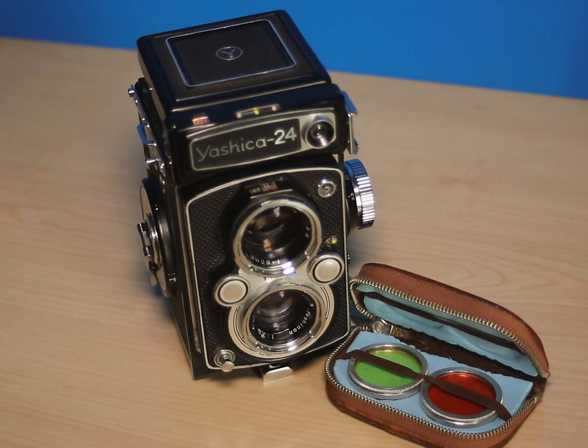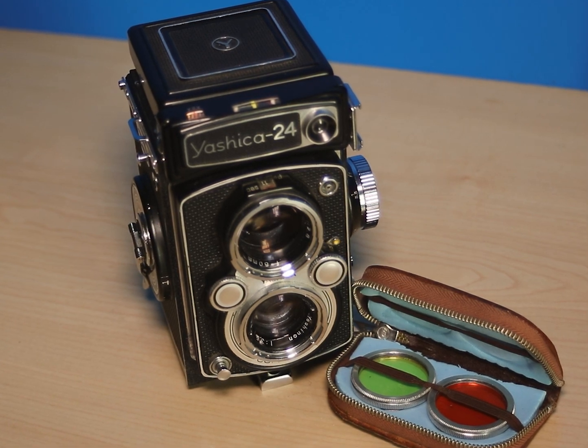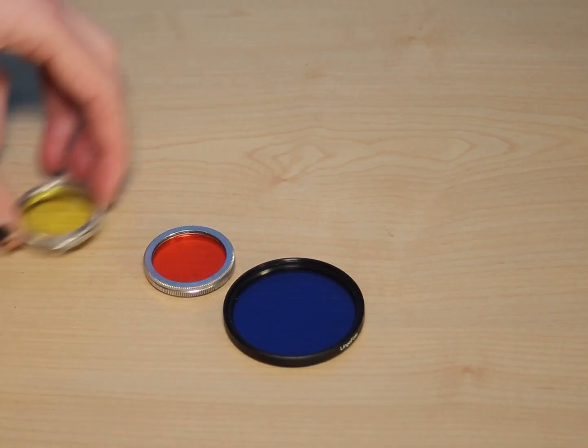To start trichromatic photography, you need three lens filters. Red lens filters are very common as they are commonly used in black and white photography to exaggerate shadows, but green and blue ones are a bit rarer. Luckily, my Yashica 24 came with a custom fit red and green lens filter, meaning I only needed to find a blue one. So I bought a 52mm blue one — yeah, it's quite big compared to the others.